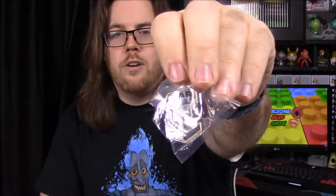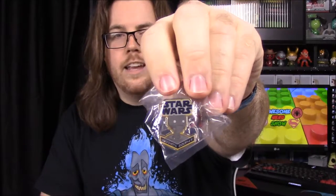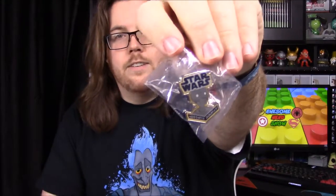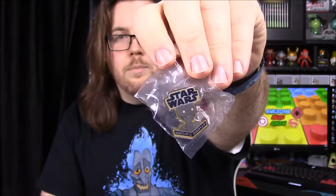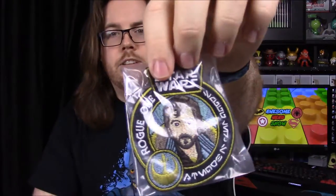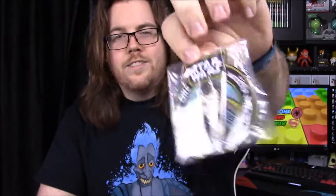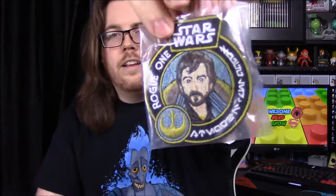First off we have our pin and our patch. The pin is the robot C-3PO-like character from Rogue One — I know it has a K in it but that's all I know. And then we have the patch, which has another character — again I don't know his name since the movie hasn't come out yet, but it says Rogue One on it as the theme.